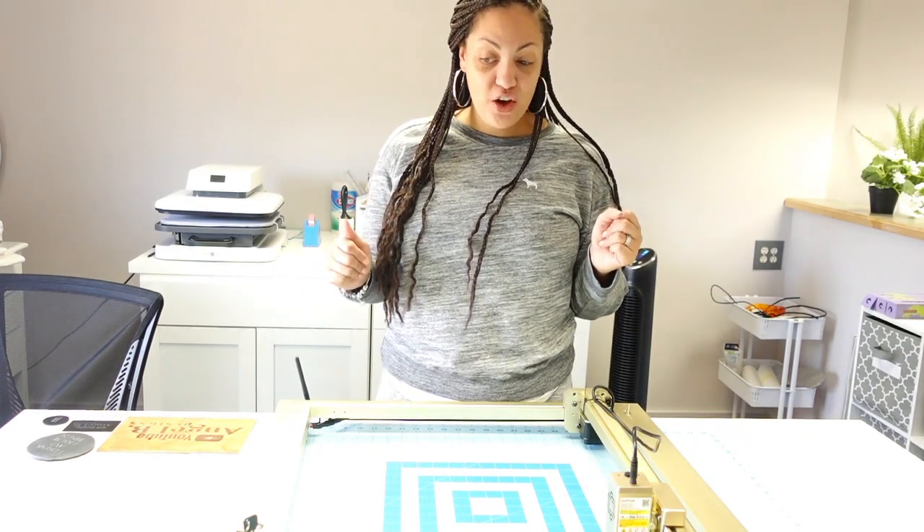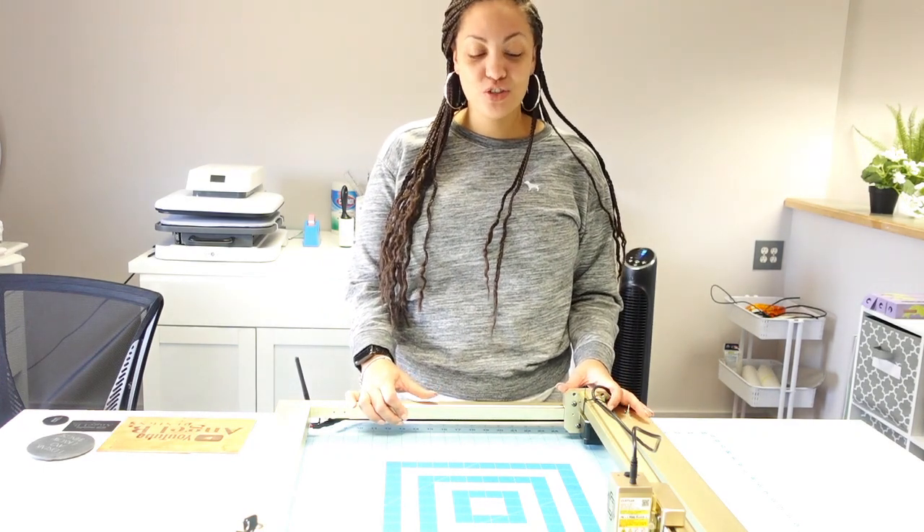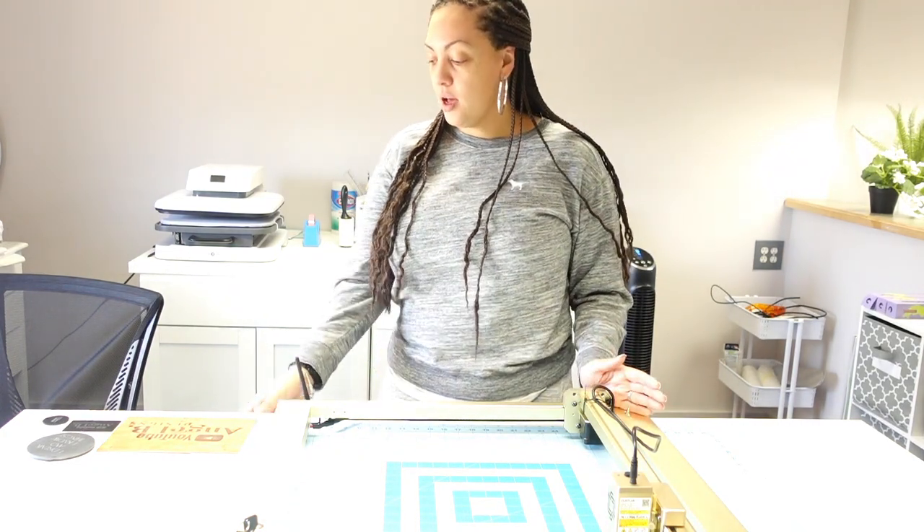Hey guys, welcome back to another video here with Angel V Designs. If you are new, welcome; if you are not, welcome back. In this video I am going to be trying out the Ortur Laser Master 3, which is a laser engraver.